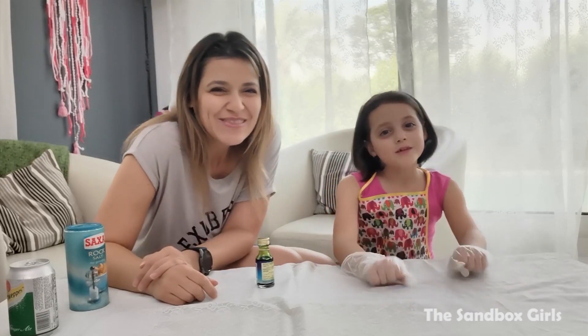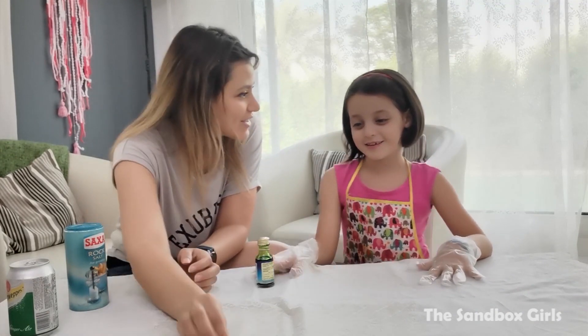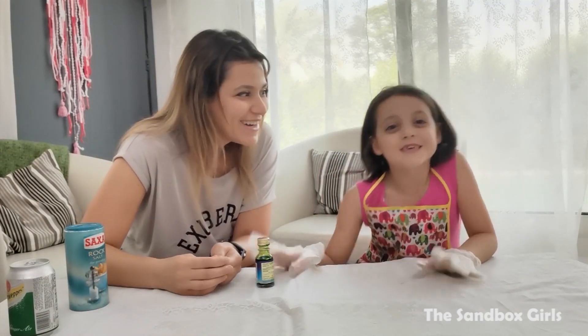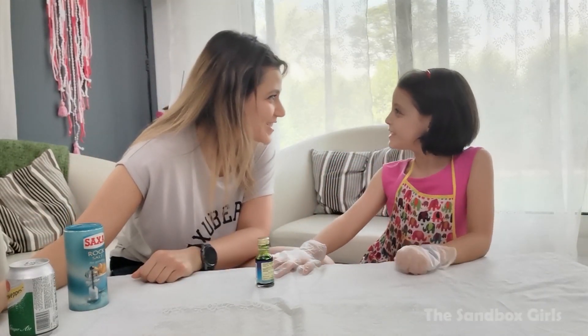Hi everyone! Welcome back to our channel! Today we're gonna do something very special. We're gonna do potions! We're gonna show you how to do three kinds of potions.